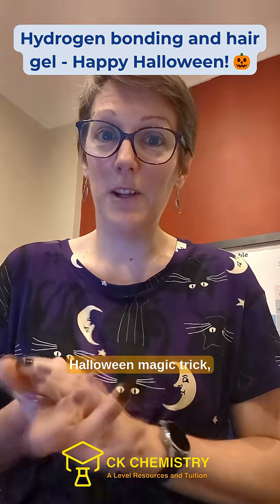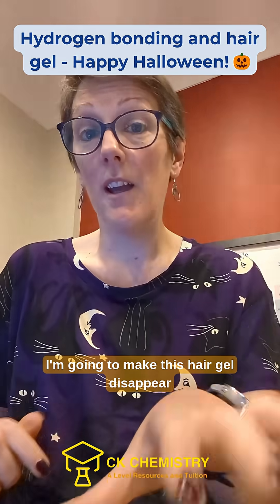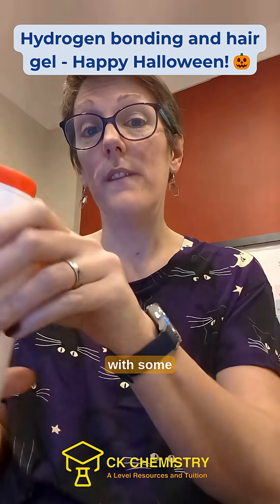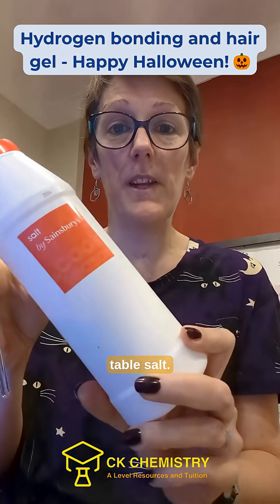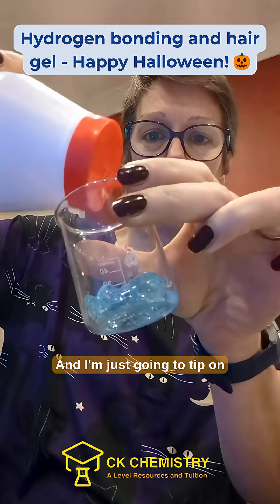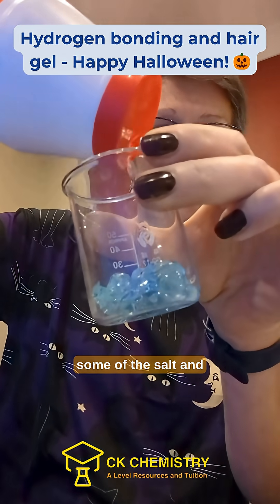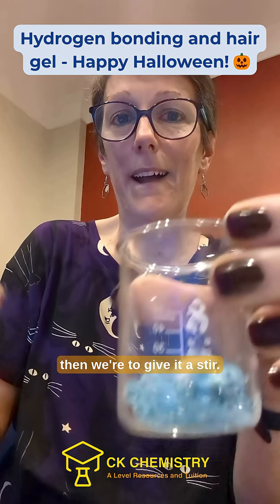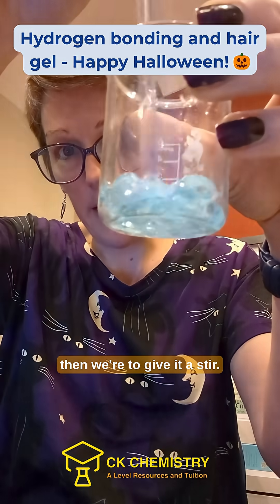For a really simple little Halloween magic trick, I'm gonna make this hair gel disappear with some table salt. This is normal hair gel, really cheapo stuff, and I'm just gonna tip on some of the salt and then we're gonna give it a stir.